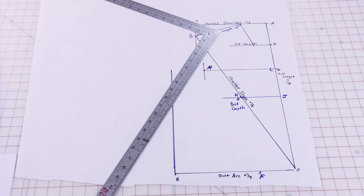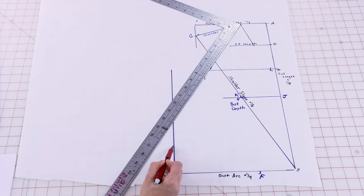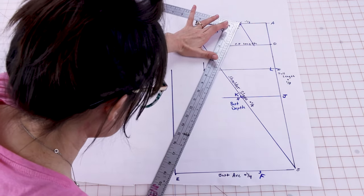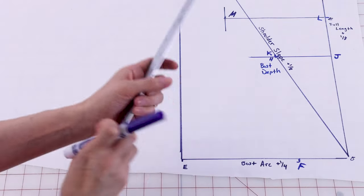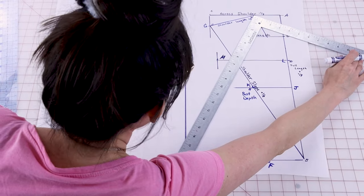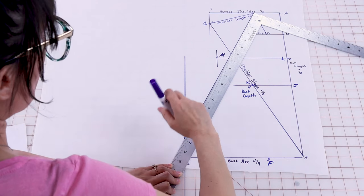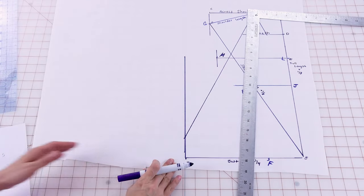Next is our new strap measurement plus an eighth of an inch. My measurement is going to be sixteen and seven eighths. We start at I and then we're going to intersect with the line we drew up from E and label it N. So sixteen and seven eighths needs to intersect with E. Once you have it lined up, draw a line from I all the way down to our side seam and label it N.